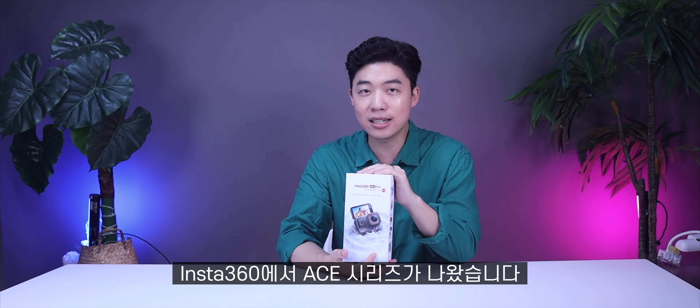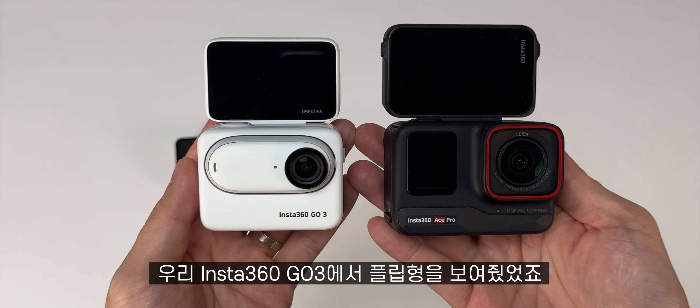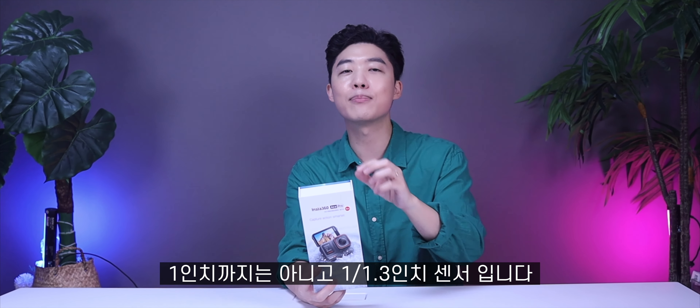인스타360에서 에이스 시리즈가 나왔습니다. 에이스 프로 그리고 에이스 이렇게 두 가지가 나왔는데 오늘 살펴볼 제품은 에이스 프로입니다. 제품 처음 봤고 신박하다는 생각이 들었습니다. 고3에서 플립형을 보여줬었죠, 정통 액션캠에서 드디어 플립형이 나왔습니다. 1인치 센서를 기대했는데 1.3분의 1인치 센서입니다. 개봉한 거 잠시 보실까요?